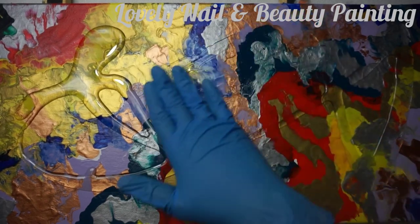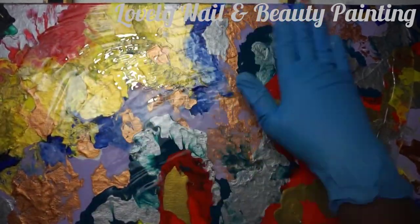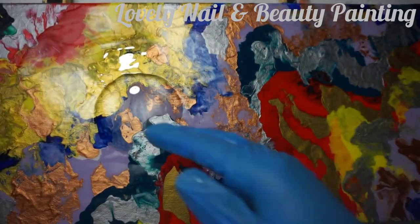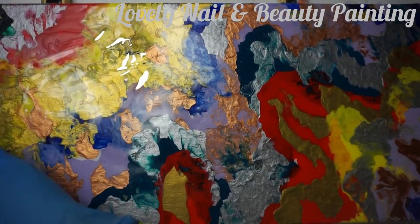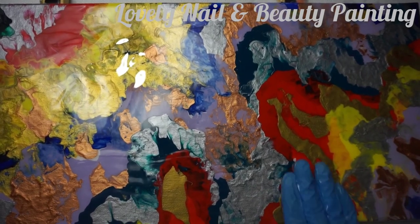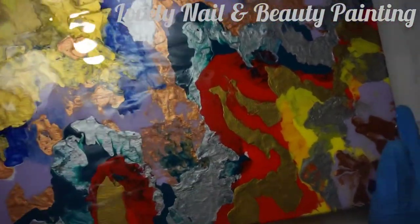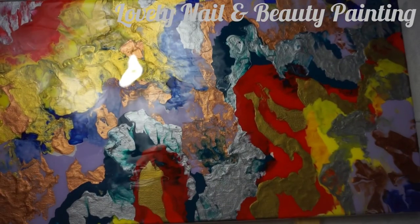I mix both resin liquids in equal quantities and pour it on top of my canvas board painting. I'm using my hands to spread the resin because it's faster given how big the canvas board is. I want to create a glass effect — it's going to be shining. I keep pouring the resin everywhere, including on the sides of the canvas board. We are in the last step; I'm gonna leave it on a flat surface for 24 hours for the resin to harden.